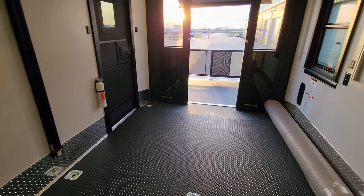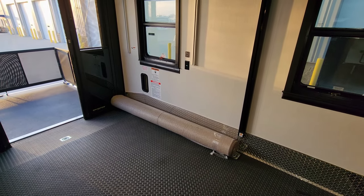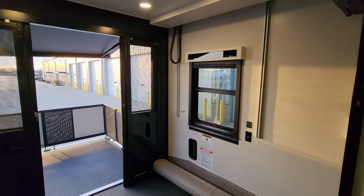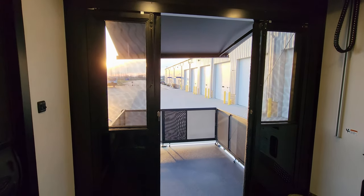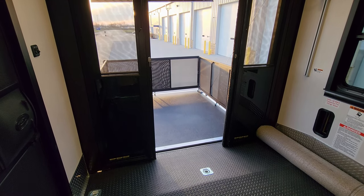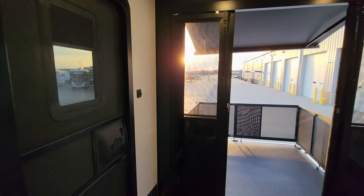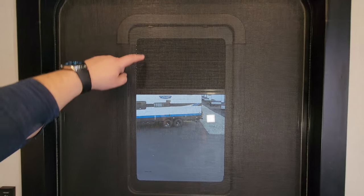Really nice setup back here for hauling your toys or using it as a livable space. It does have a roll-up carpet that comes with it, so once your toys are out you can roll it down for a more plush feel. The three-season door setup will swing open to get your toys in and out, with screen or glass to keep heat and air in.